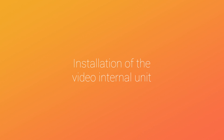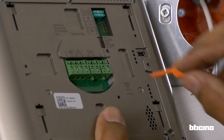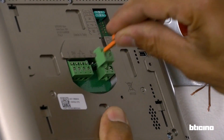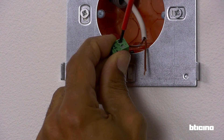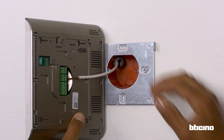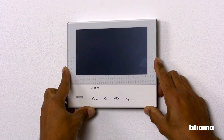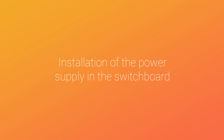Now it is possible to install the video internal unit. Fasten the support to the wall. Remove the clamp marked bus with the tool provided. Connect the cable, reposition the clamp, and fasten the video internal unit to the support.